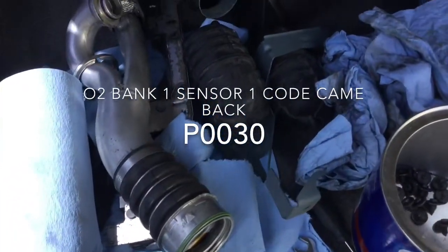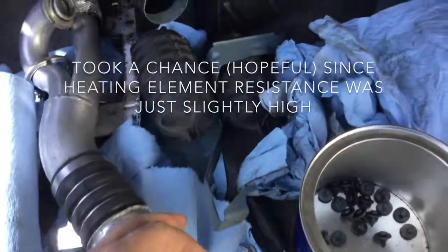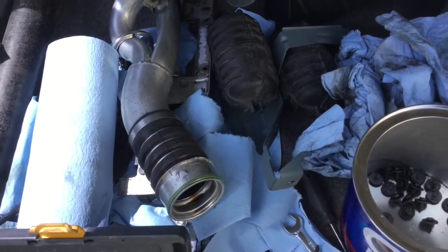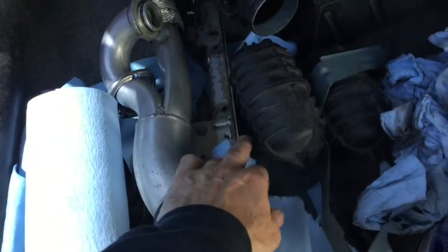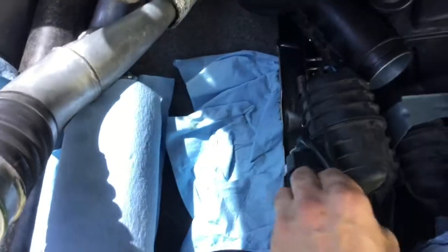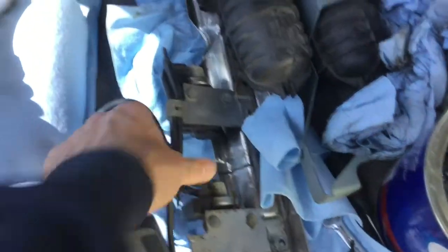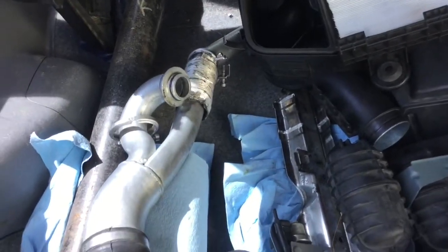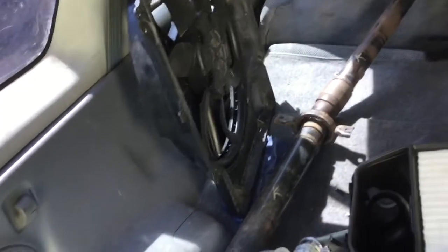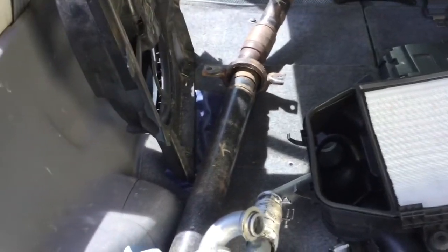The code for Bank 1 Sensor 1 oxygen sensor came back. So in order to replace it, I had to remove the vacuum tanks, then I had to remove the vacuum bracket with the vacuum valve bracket. This thing goes along on the exhaust side. After that I was able to remove the pipe bringing air to the turbos. The way I took it out — I also took the radiator fan out, which is shown in other videos about engine removal. If you look in the steps, you'll find it.